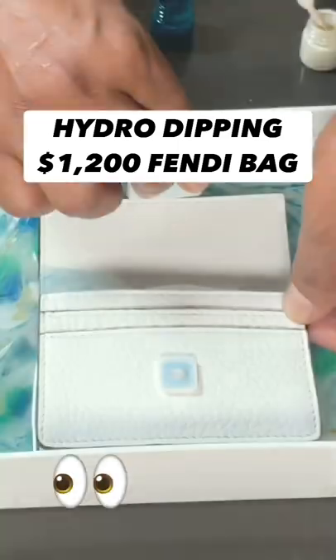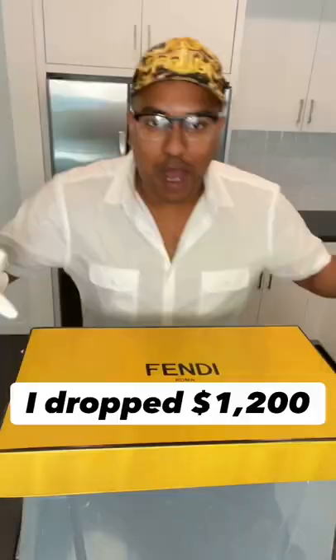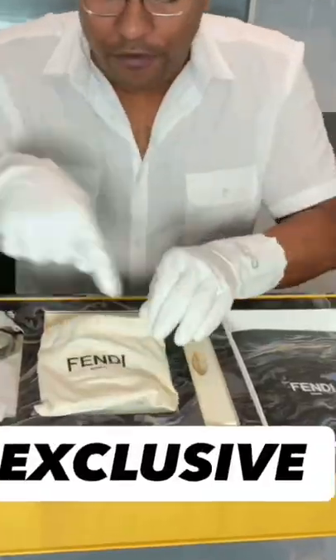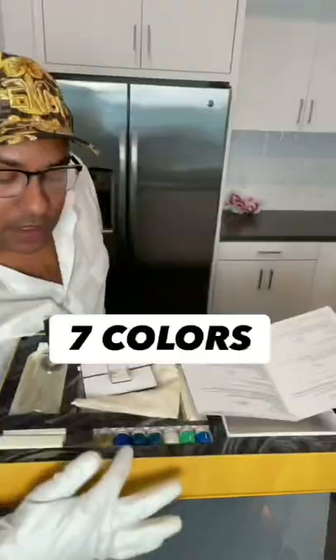Hydro dipping a $1,200 Fendi bag. I dropped $1,200 on this custom Fendi exclusive piece — you want to check it out, take a look. You know I love arts and crafts — you get to paint your own Fendi bag.